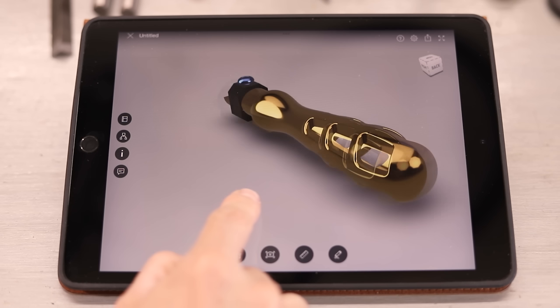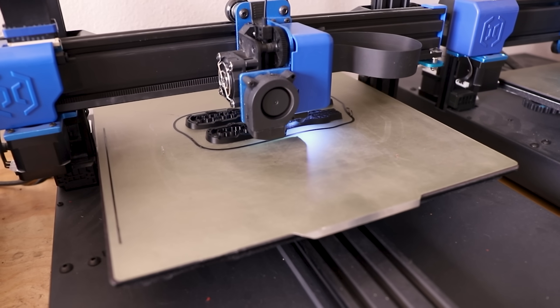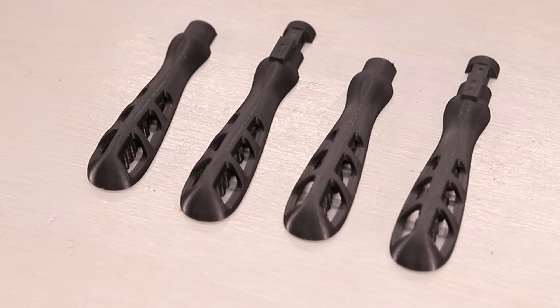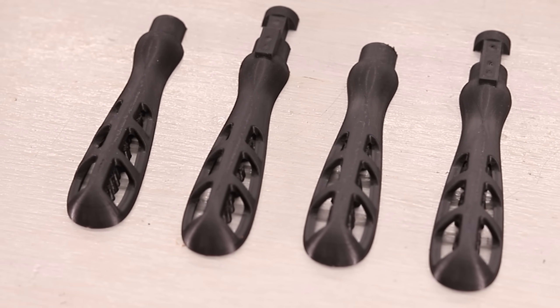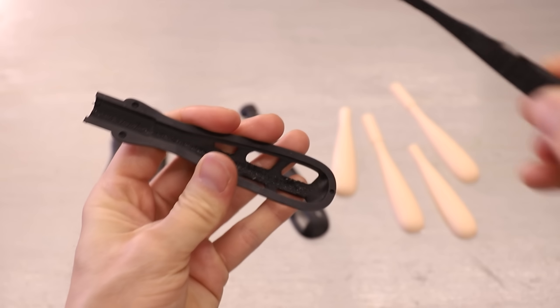Here's the design I drew up in CAD — it's pretty similar to the originals with a few changes. I'll 3D print the main body in two pieces, and then I'll use those pieces as patterns to make a sand mold. The originals were cast in one piece, but I'll cast mine in two pieces and then just weld them together. I'll explain why in a minute.